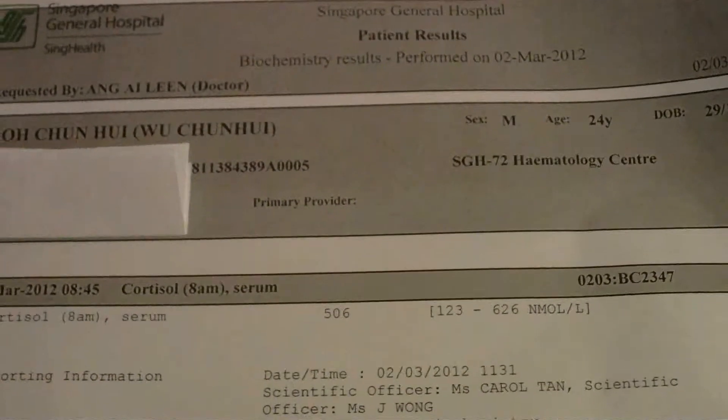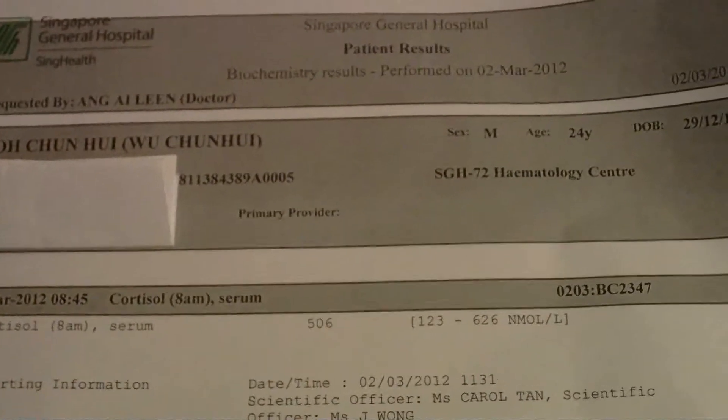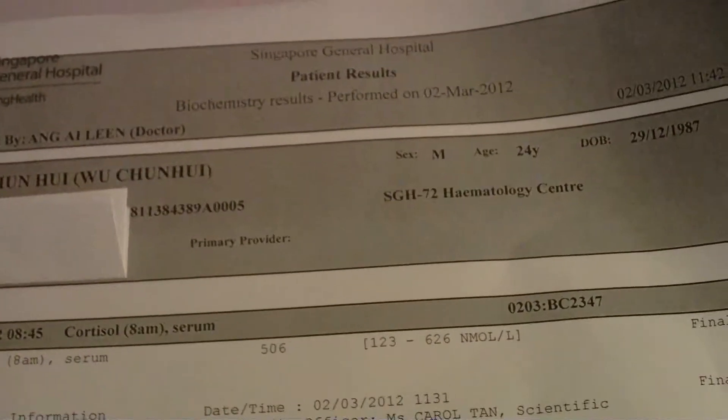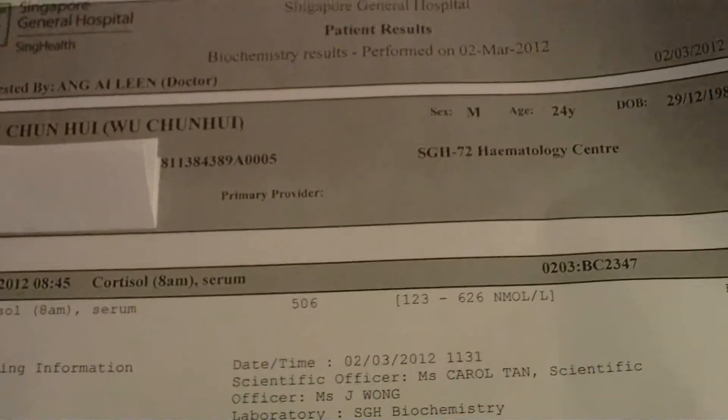But after two hours, they withdraw your blood again from the same left hand, to compare — I mean the liver, the fasting. So the night before, like eight hours, you have to fast.